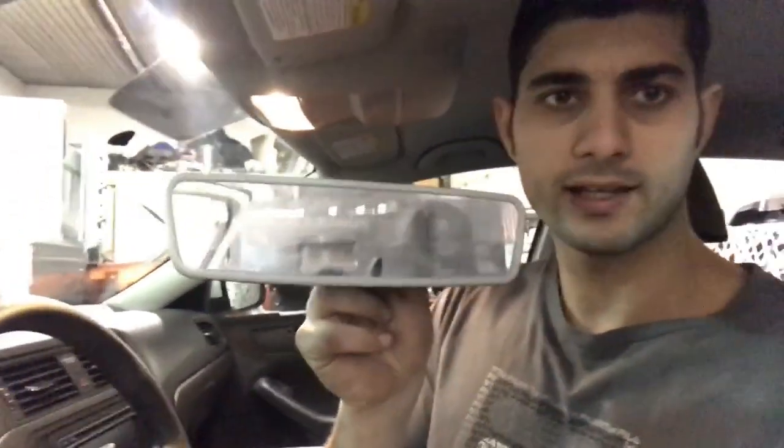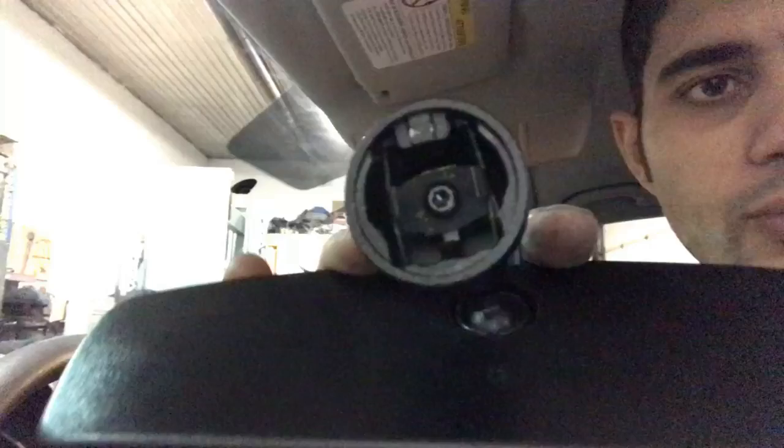We're in a Volkswagen Jetta — this one is a 2016, but most Jettas are the same. Most Volkswagens are the same when it comes to putting on and taking off the rear view mirror from the windshield. I'm going to show you how it's done.